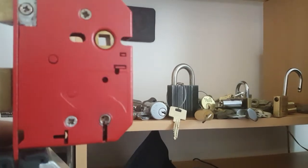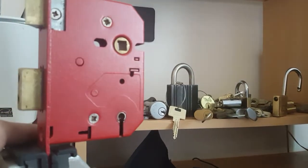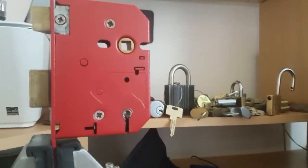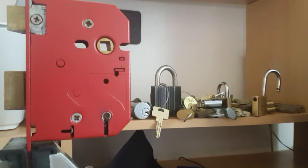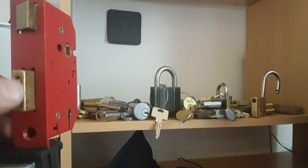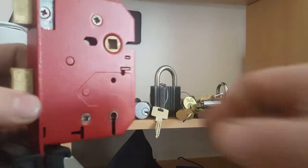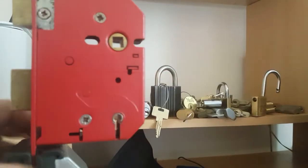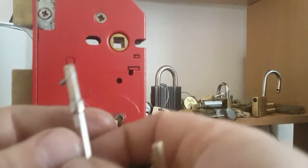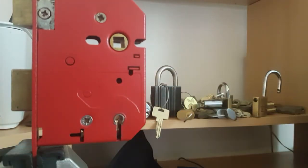I have a five lever lock and I don't have a key for it. I don't know what make it is — it's got anti-drill features of some kind. I'm using Andy Mac tools, which are really good.